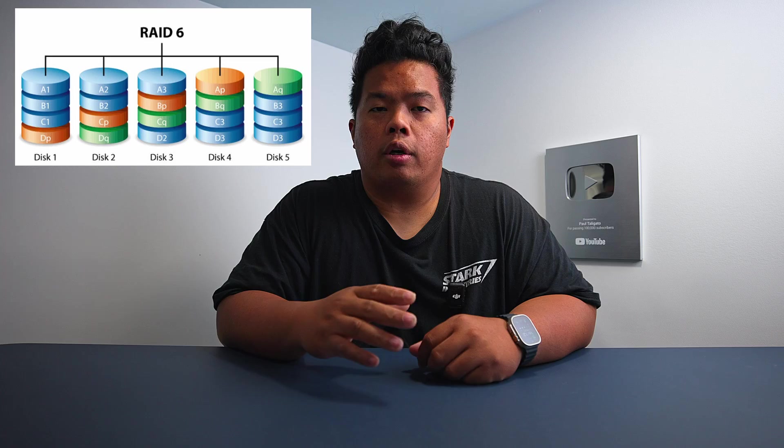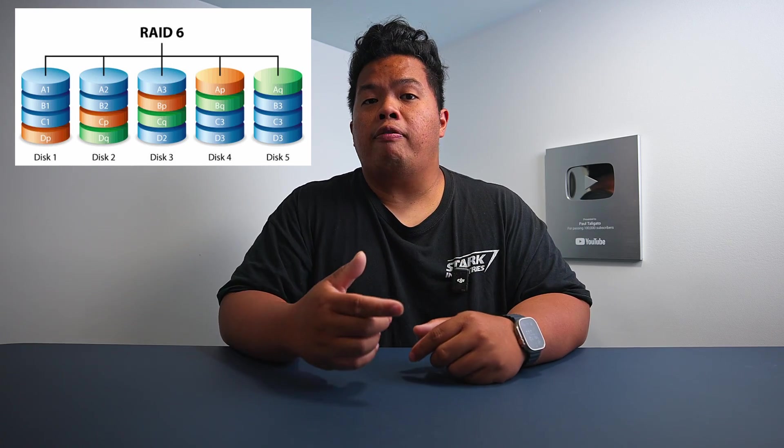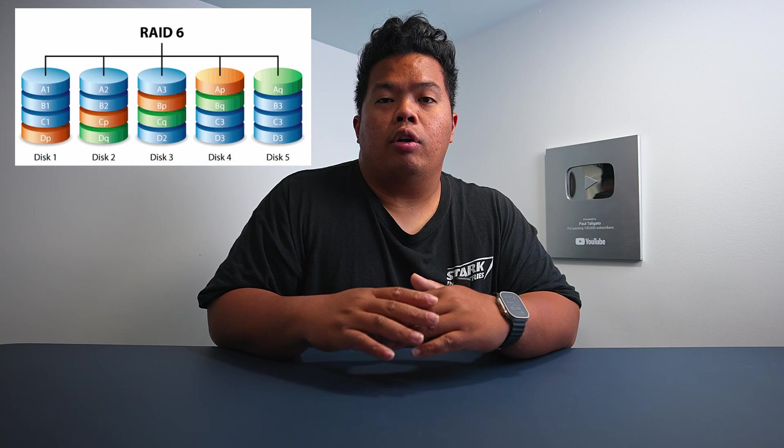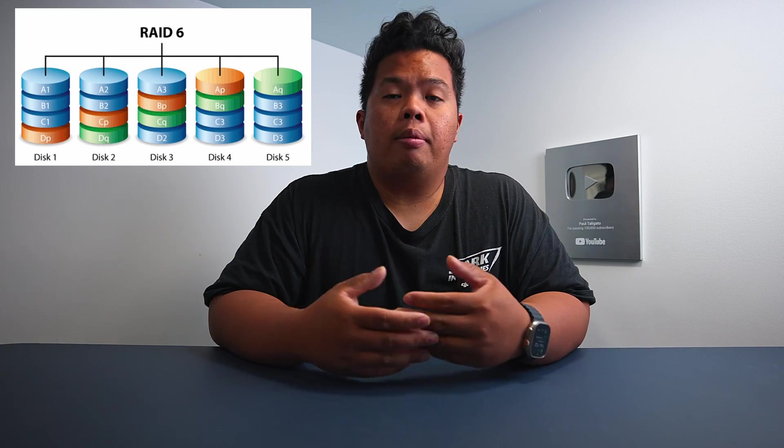Now that it's up and running, let's talk capabilities. The Zimablade NAS server isn't just a pretty face — it has a nice exterior and packaging, but it also packs features that will make your data storage dreams come true. First off, we've got RAID support: RAID 0, 1, 5, 6, 10 — you name it. It's like a buffet of data redundancy and performance options.